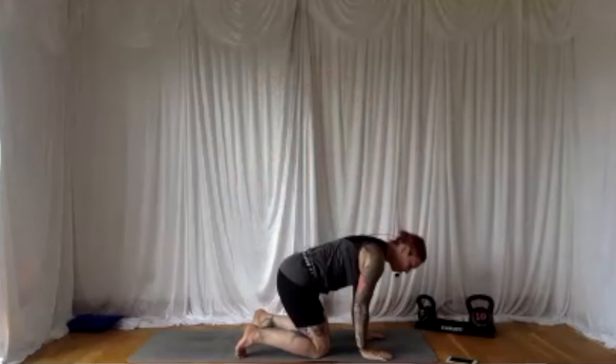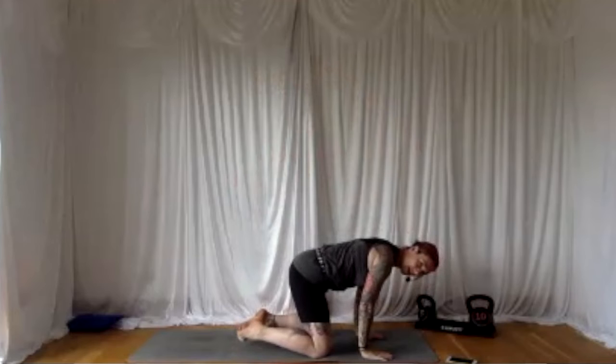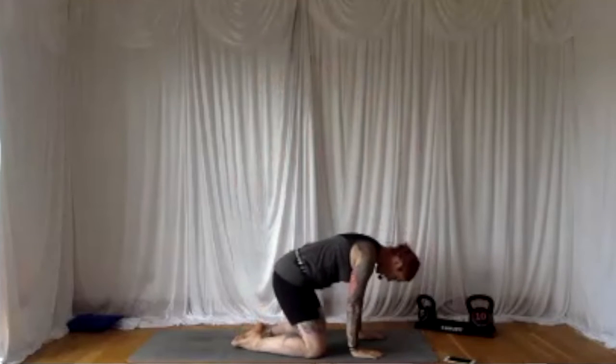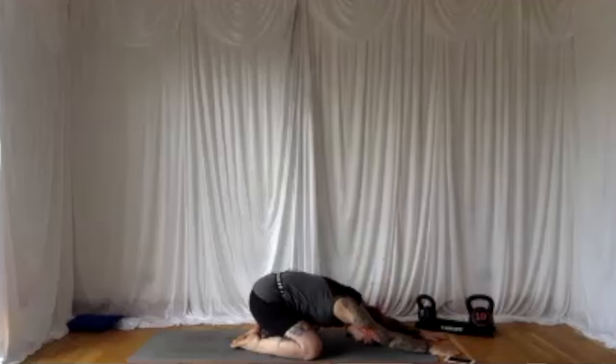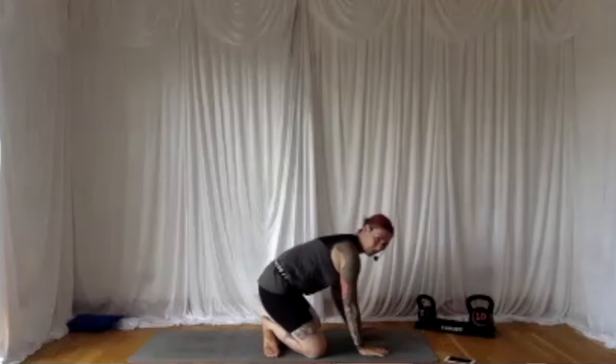We're going to move back through child's pose to stretch our back out the other way after those back bends. Big toes together, walk the knees out to the side, relax the pelvis down to the floor, walking the hands up to the top of the mat, relax the head down, and breathe. Breathing in through the nose and out through the nose. When we've done some back bends, it's really good to stretch the spine out the other way. Relax the pelvis down on top of the heels. Lift the gaze, walk the hands back towards the body, cross the ankles over and take it back up and through.